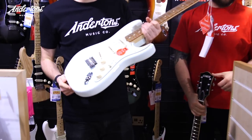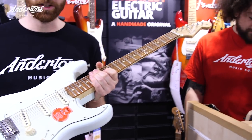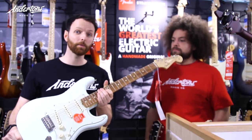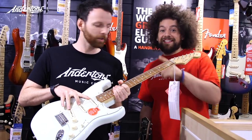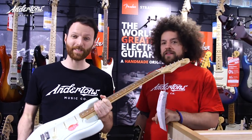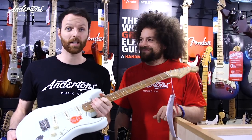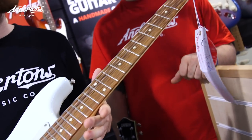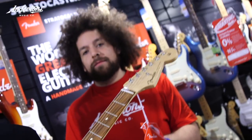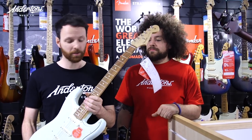I have found this Fender 60s Classic Player Strat, which is designed by the Custom Shop and has Custom Shop 69 pickups — for the song, not for any other reason! It's also got a Pau Ferro board. I've seen him use rosewood, so this is the closest we're going to get these days. At £786, I think this might do the job.